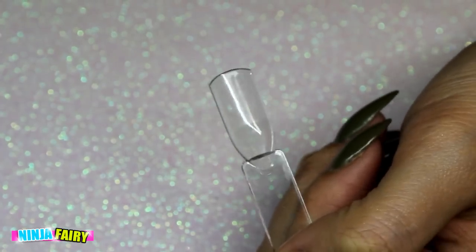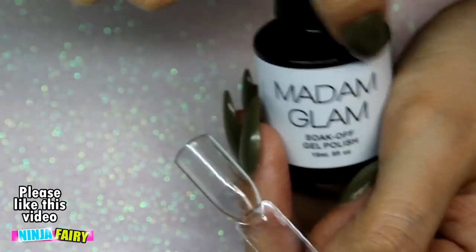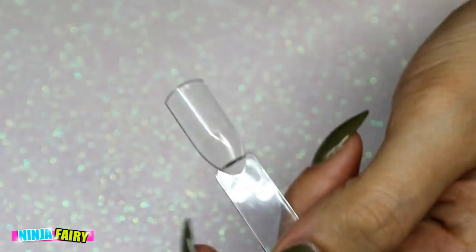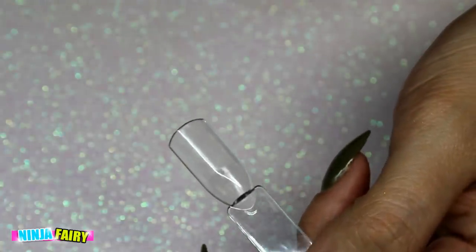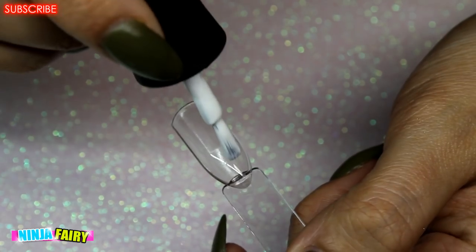Hey guys, welcome back to my channel. So today I'm going to be showing you how I do the marbled gel nail design. A few people have actually requested it. I showed it on one of my Instagram posts and I think I had it in a video a while back, so I thought I'd go ahead and show you guys how I do it.